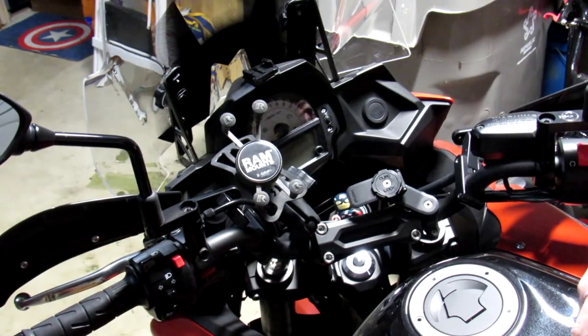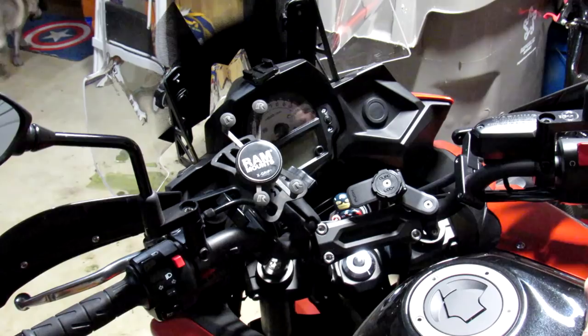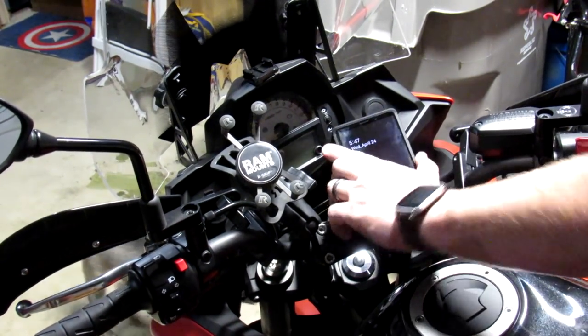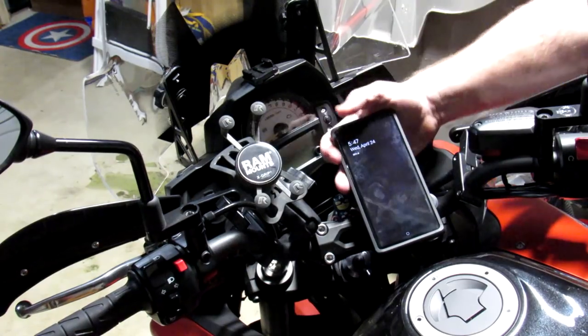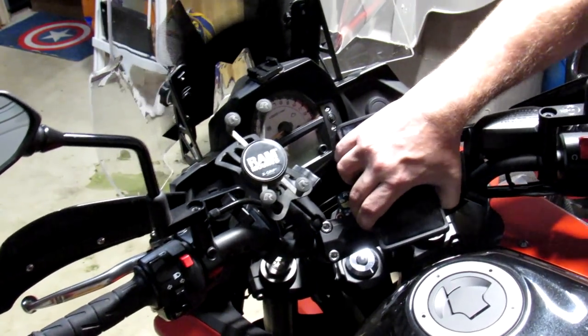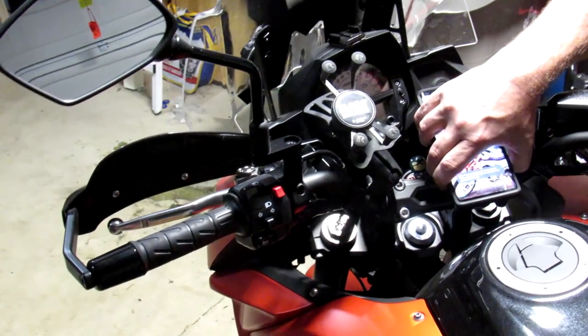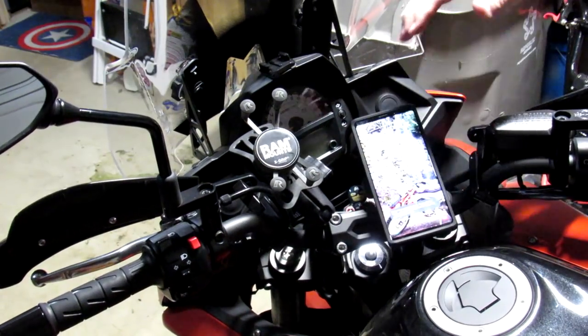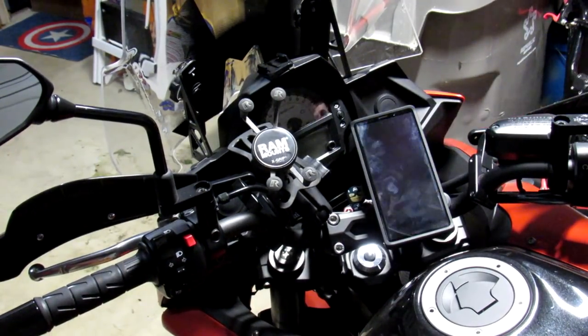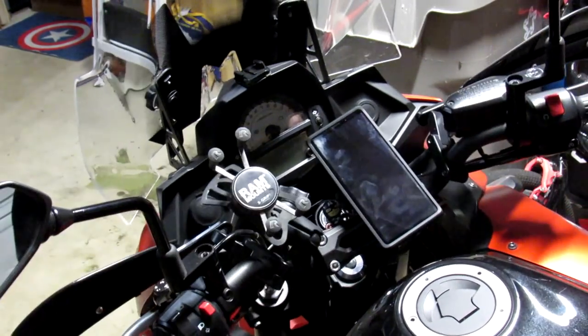The premise of this mount is that it's incredibly secure and also incredibly convenient. It is very secure — so secure that I can move the motorcycle just holding onto the phone. I can even lift it up and hold onto it, which is pretty impressive. I feel very confident about the security of this mount.